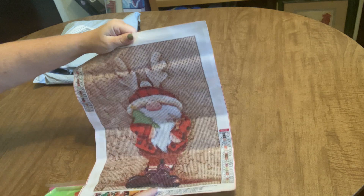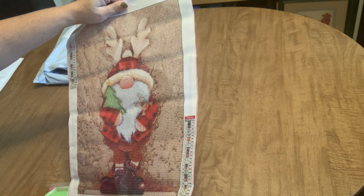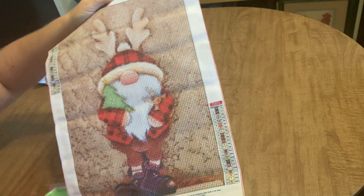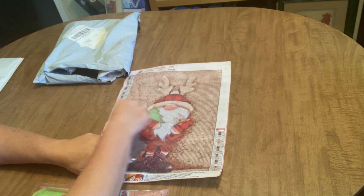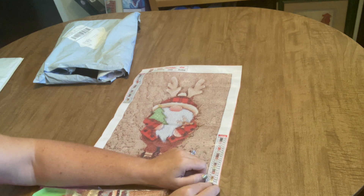He's got these cute little reindeer antlers, he's holding a Christmas tree, and in his other hand he's holding a little reindeer — cute! He's got his little shoes on, and he's my favorite kind of gnome with his eyes not showing. The drill field is very clear.